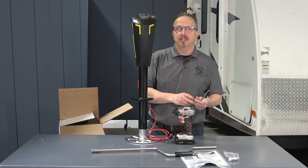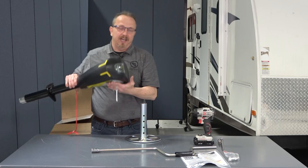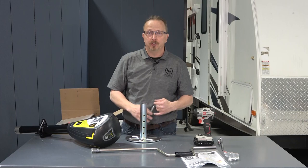To prep this for installation, the first thing I need to do is remove the foot pad itself. One thing you'll notice is this does have the drop foot leg on it. This comes with the Smart Jack and gives you an extra amount of space so that you can get closer to the ground for extension or retraction.